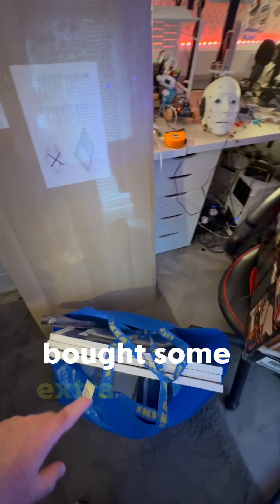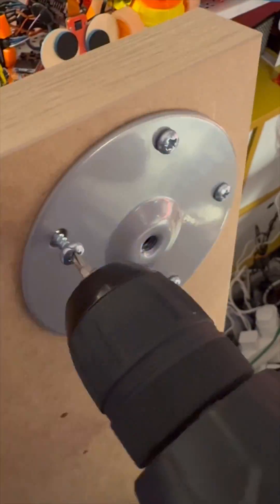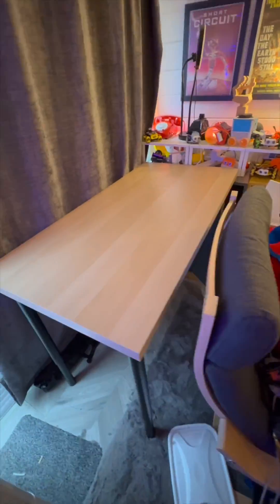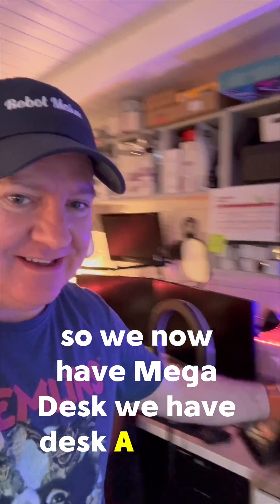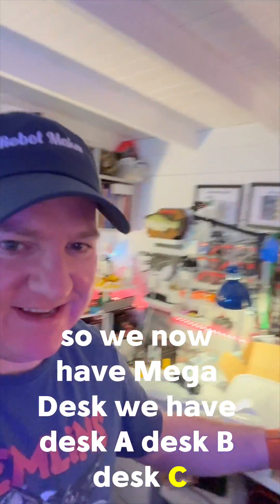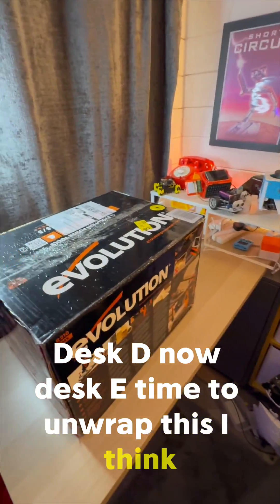I've been to IKEA and bought some extra bits and bobs — a new worktop and a new circular saw. We now have mega desk: desk A, desk B, desk C, desk D. Now it's time to unwrap desk C.